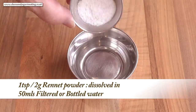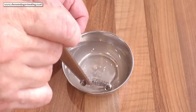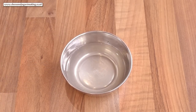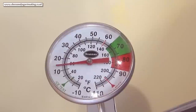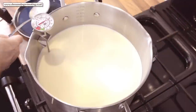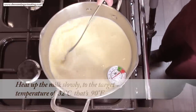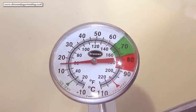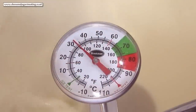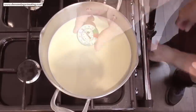At this point you can mix up the rennet powder — same as the citric acid, dissolve it in 50 ml of filtered or bottled water. This rennet powder is suitable for vegetarians. That'll sit there until I heat up the milk. To heat up the milk, turn on your hob to a medium to low flame and heat up the milk slowly to a target temperature of 32 degrees Celsius, that's 90 Fahrenheit. Stir the pot occasionally to distribute the heat evenly. Once you reach the target temperature, turn off the heat. If you're on an electric stove, remove the pan from the hob altogether. In real time this should take around 7 to 10 minutes.